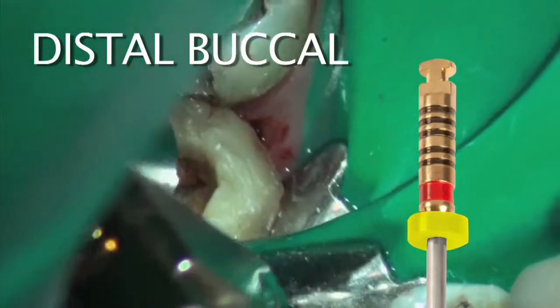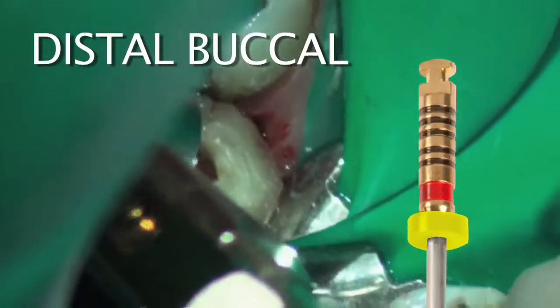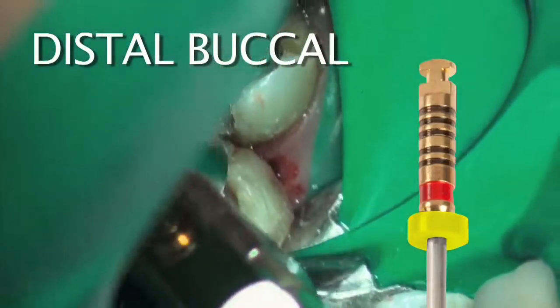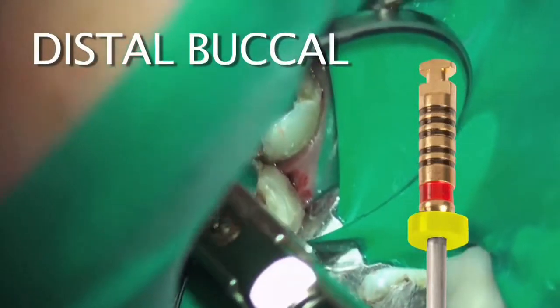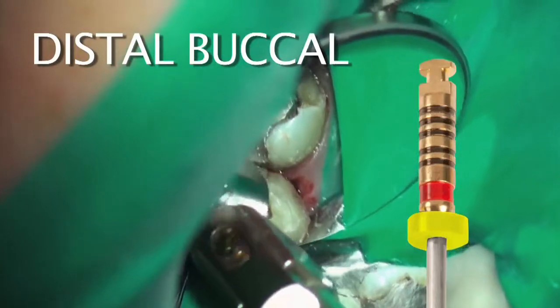Now I'm going to switch to the 2510 orifice opener in the mesiolingual. You can see the debris that I'm removing. Then I will go into the mesial buccal and do the same instrumentation process there.